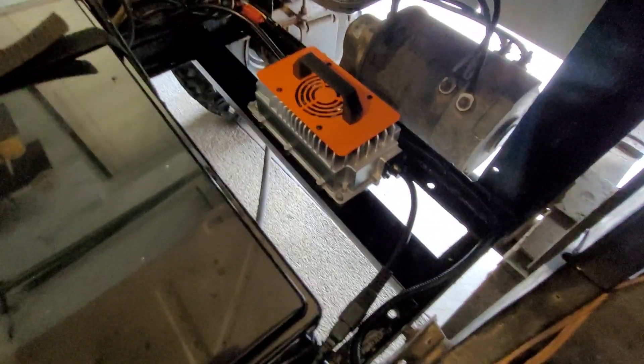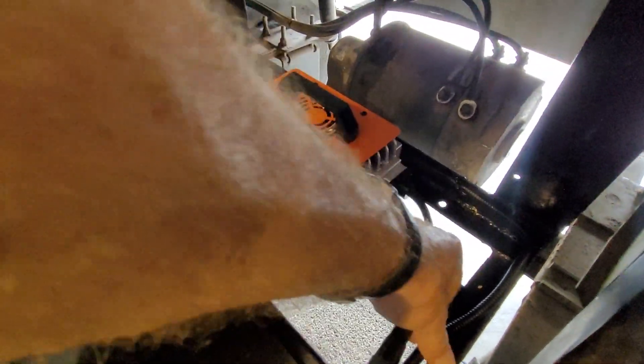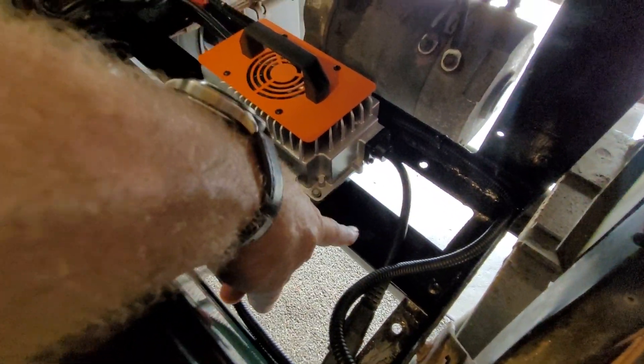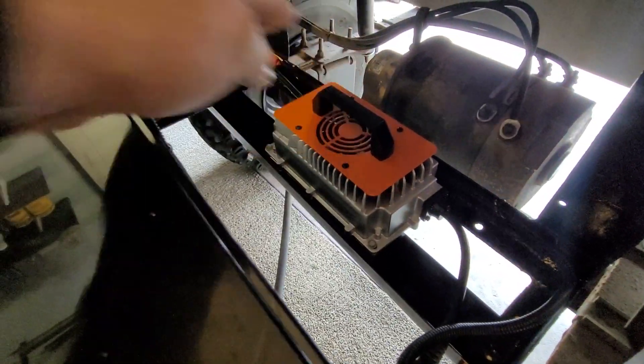For the onboard charger, I used more of that angle iron I had. Since the charger is pretty light, I just ran some 5/16 self-tapping screws to secure the angle iron so I can mount the onboard charger to it.